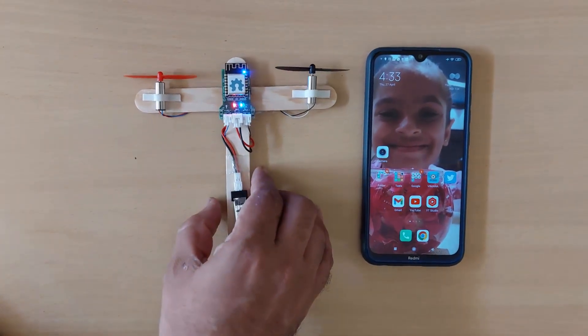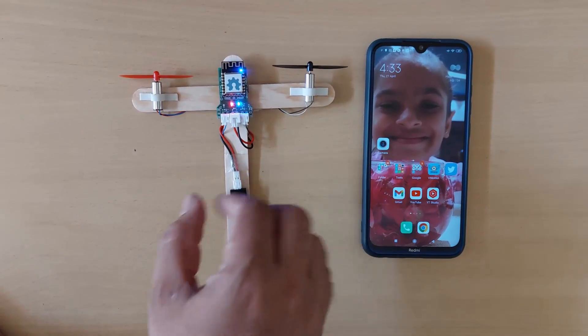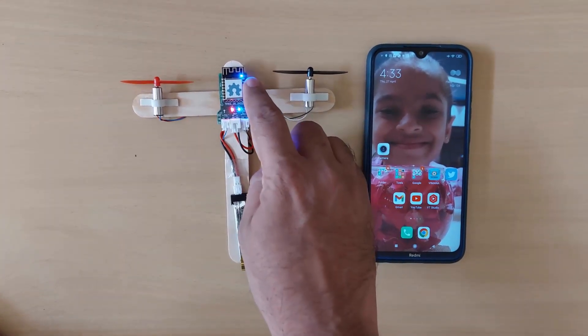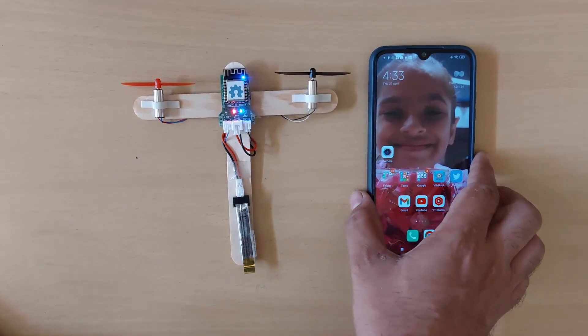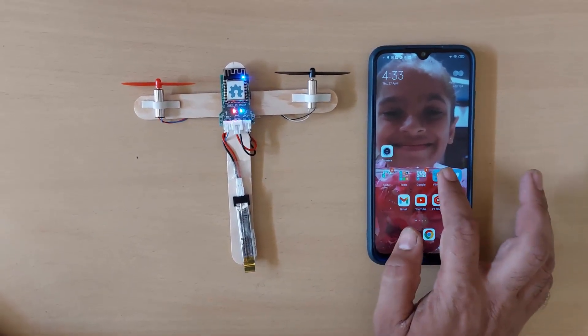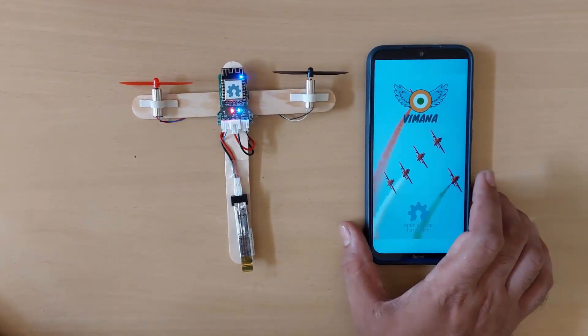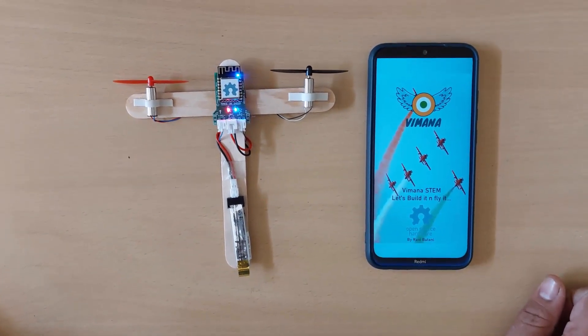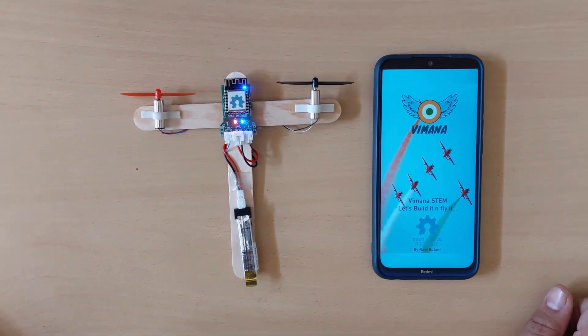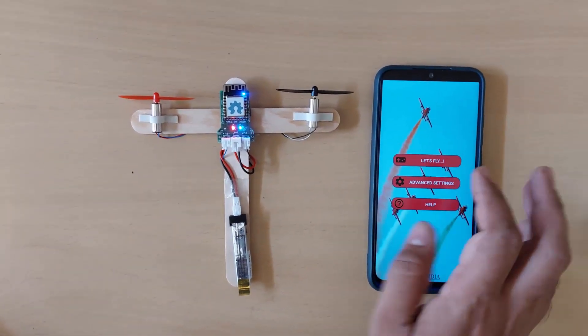This LED will indicate whether the board is connected with Wi-Fi or not. Currently the LED is on, meaning the board is connected to my cell phone. Let me turn on the application.